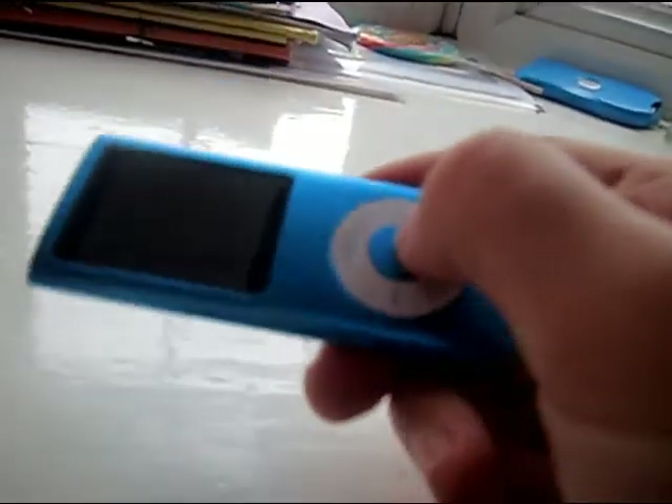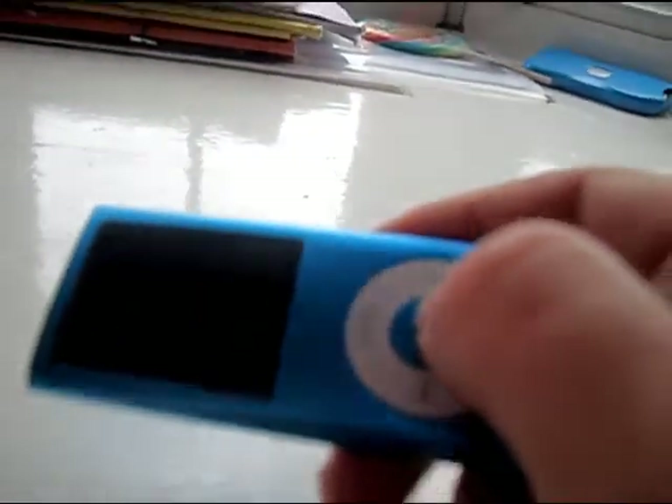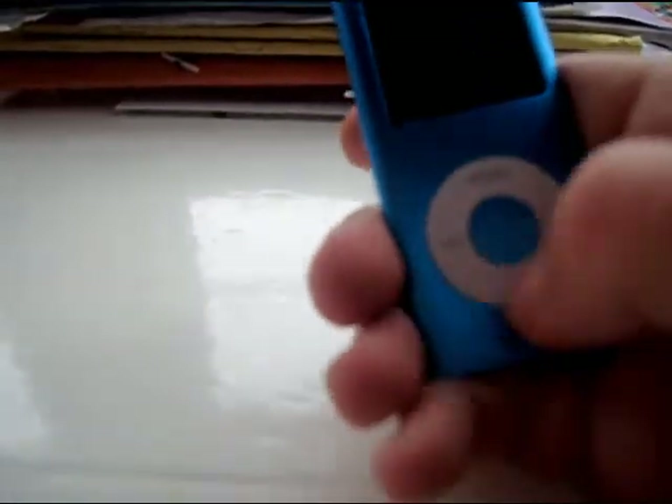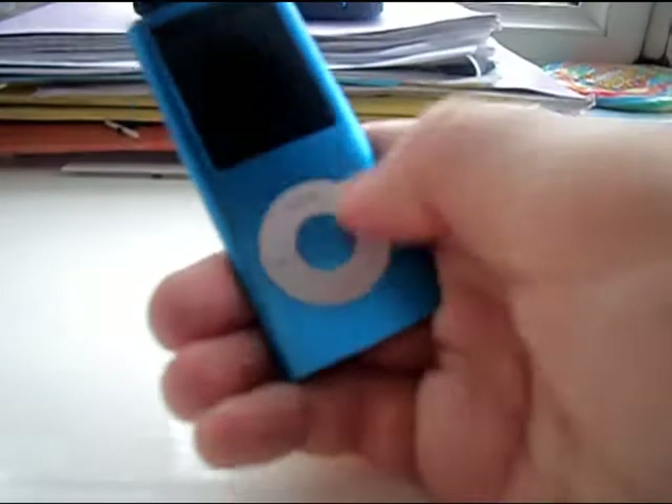As you can tell it's one of those cheap fake iPod Nanos and that is the worst ever. You know the spin dial here — that did not work.